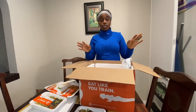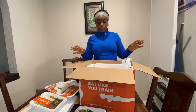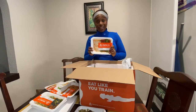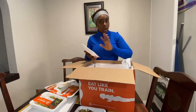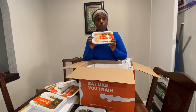Honestly guys, since I've tried Trifecta, not even going to front for y'all — since I've had this, my diet has been a 10, my appetite has been a 10, and my energy has been a 10, literally. I have so much more energy. These are perfect for people that are training and want to find something that's lean, clean, and readily available. Trifecta is it, literally. I'm not going to talk to you guys about stuff I don't support — I genuinely support Trifecta because they're so, so good.